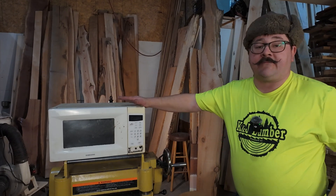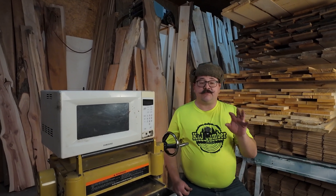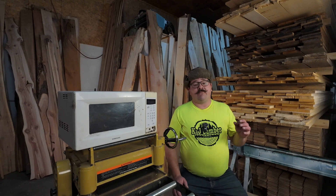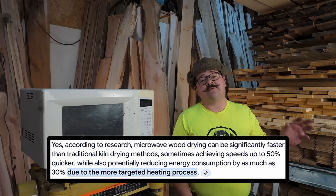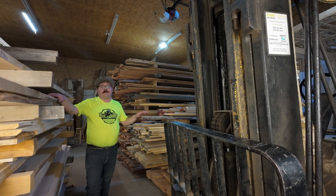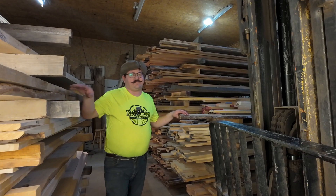Before we potentially blow up our poor little break room microwave, I just want to point out that there are industrial microwave ovens that do dry lumber. While researching this video, I came across an article by industrialmicrowave.com stating that microwave wood drying can be up to 50% faster than traditional wood kilns, and reduce energy consumption by up to 30%. They even have different systems for different needs, like portable microwaves and microwaves built in modules like Legos. I'll leave the article in the description if you want to check that out.